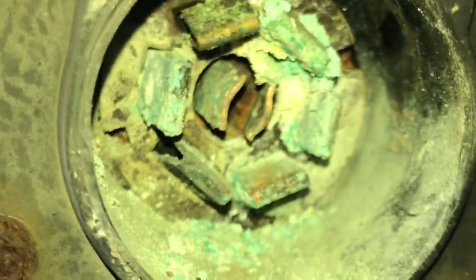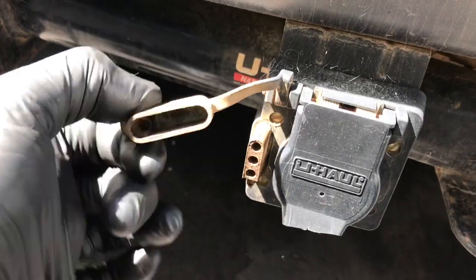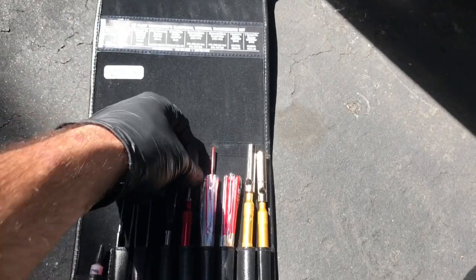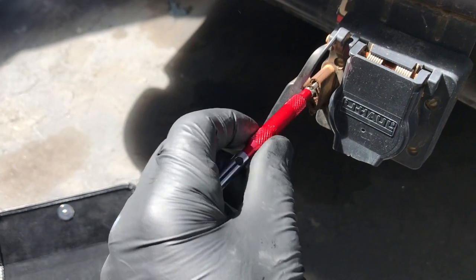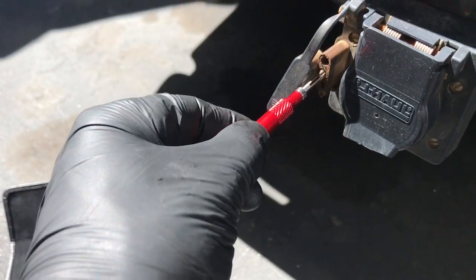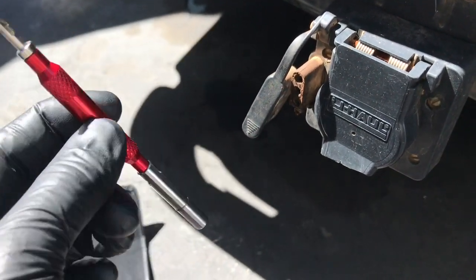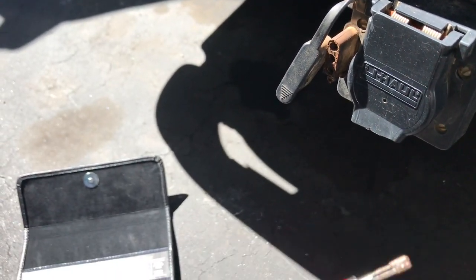As you can see on the bottom terminal, after just a few seconds you can already see the copper showing again — it's starting to clean up. Now I'll show you how to clean the female end of the trailer hitch. We'll go through the kit, find a pin that fits perfectly into the terminal, and file the inside nice and clean one by one. This tool does both male and female pins on trailer hitches.